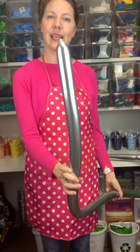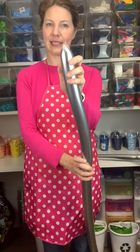So you start with one modeling balloon. This is a 260, inflated almost completely. There's just a teeny little bit of tail.